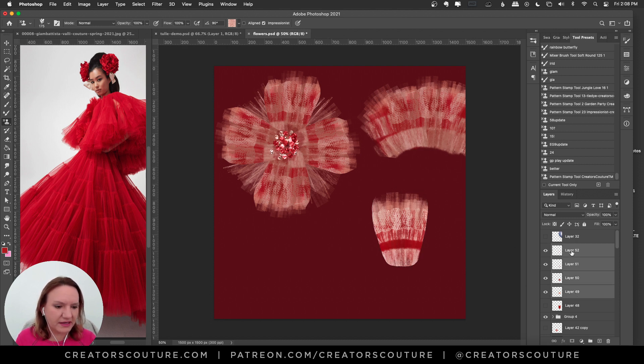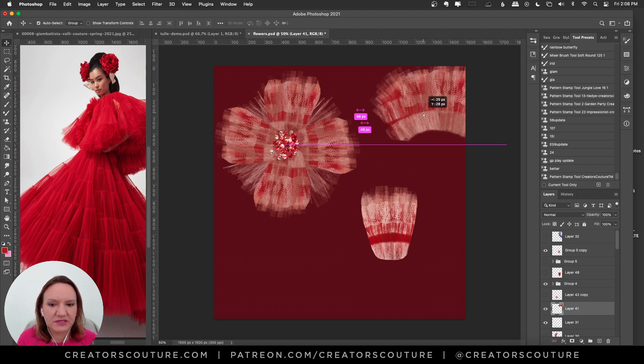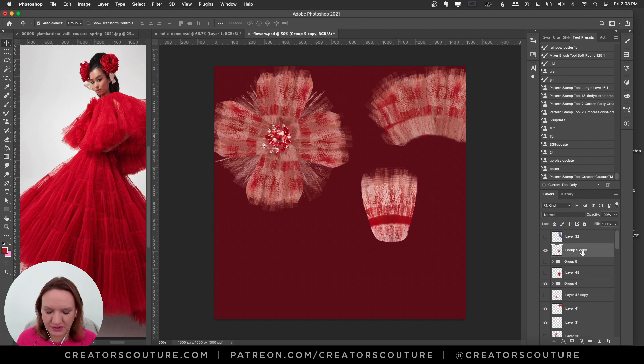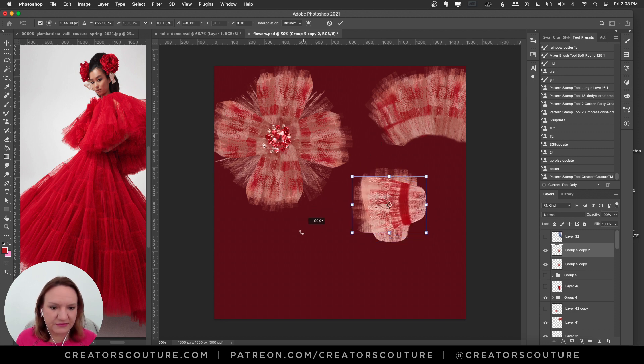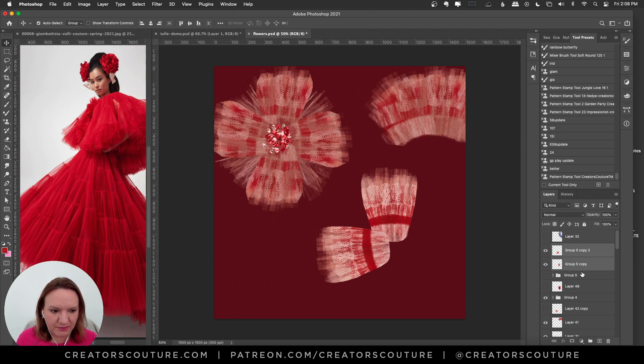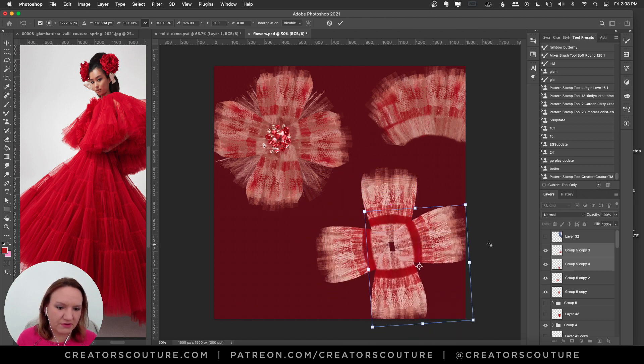Now I'll deselect, take all my layers, and group them. I'll option-drag to duplicate the group and save the original as a backup. Then I'll merge the duplicated group to get a single petal layer. I'll option-drag to duplicate the petal, hit Command-T to free transform, and rotate it — I don't want it perfectly 90 degrees, so I'll keep it a little imperfect.